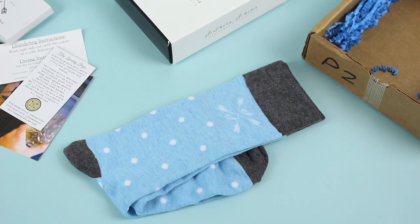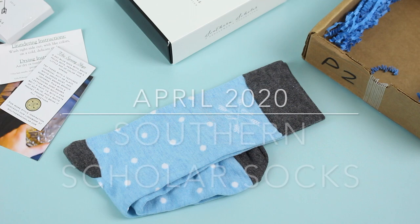Pretty straightforward — one pair of socks every month, great marketing, great presentation, high quality subscription. I'm always happy with it. I will put a link down below; that is the Southern Scholar Socks profile page with all the details you need to know. We have a coupon code on there, so check that out. Leave your comments, let me know what you guys think, and thank you for watching — I'll be back with more.